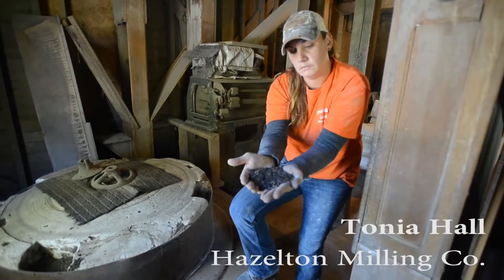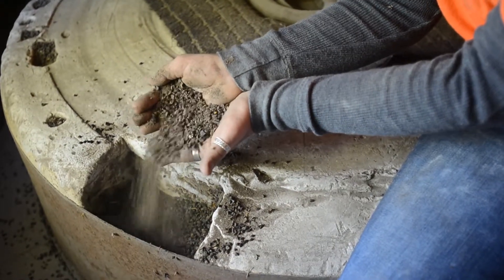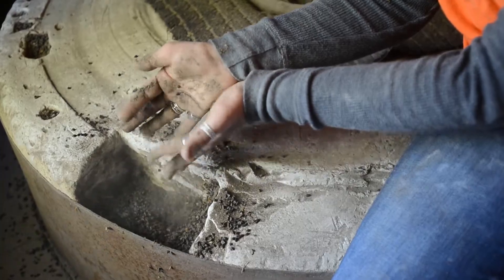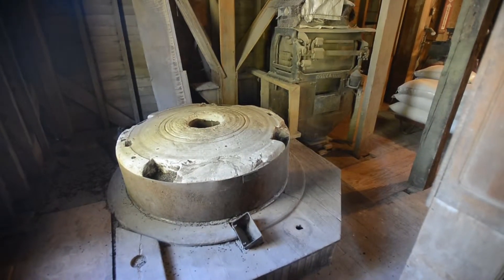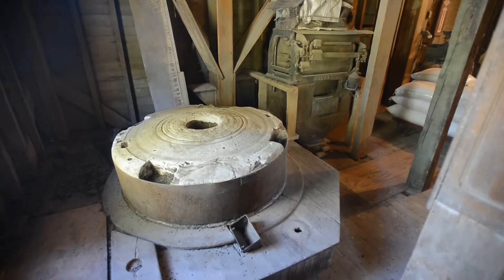I'm standing here talking to Tonya, and she has a handful of buckwheat. This is the round stone, and sitting right beside it is one of the older stones, built in 1857, that came from France.